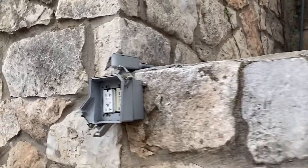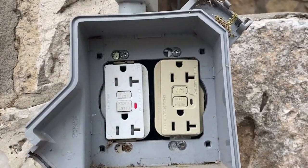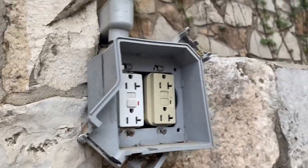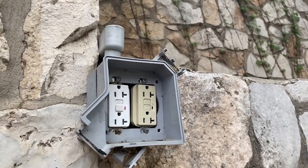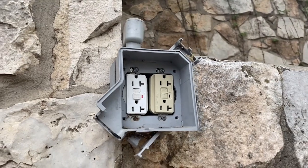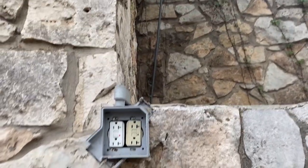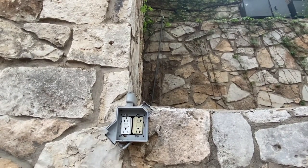Now, if we take a closer look at this receptacle enclosure — the cover is missing. That's a violation; it needs to be weatherproof. That's a violation of 406.9, I believe it's B1. And the receptacles themselves — the white one actually is a weather-resistant receptacle, as required by 406.9 B1, but the ivory one is not. So that's another violation there.